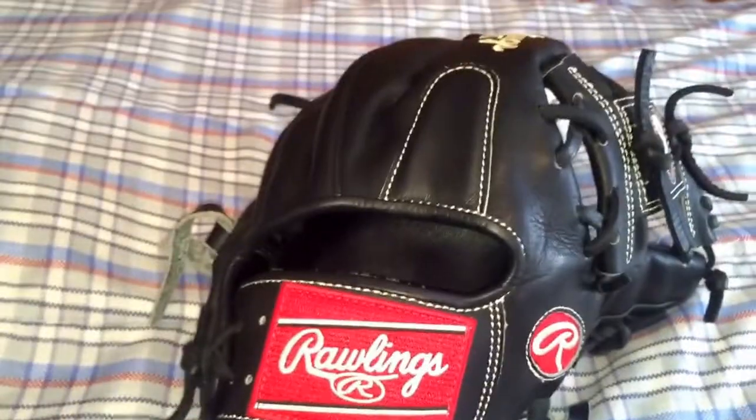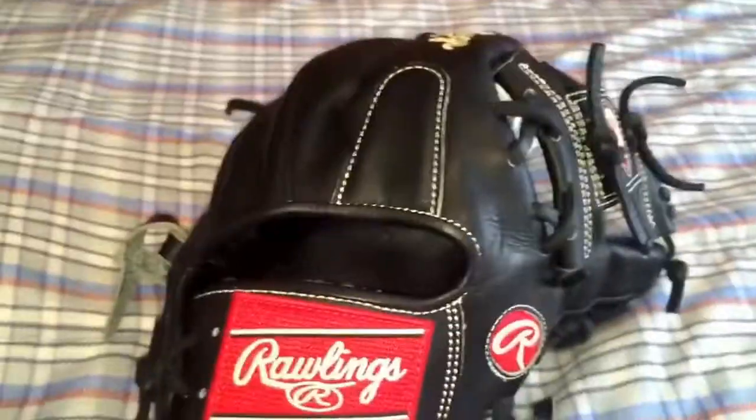The leather doesn't feel better than other Pro Preferreds — I think it's just regular Pro Preferred leather. Most of the time I don't like Pro Preferred leather because it gets stiffer, and I usually don't like the liner, but I definitely do like this liner.